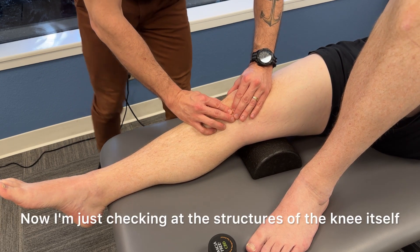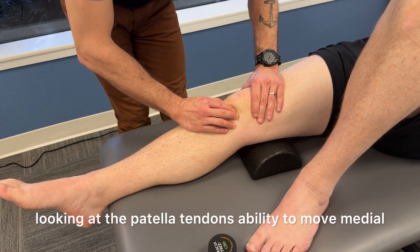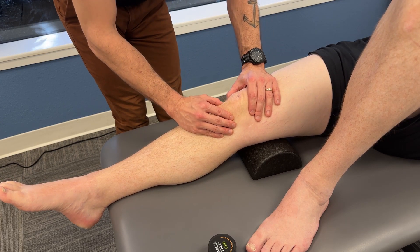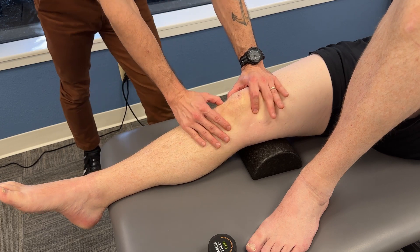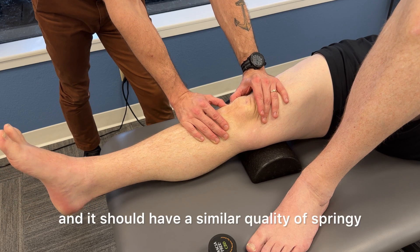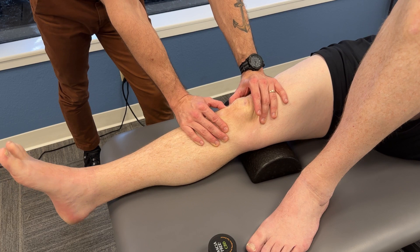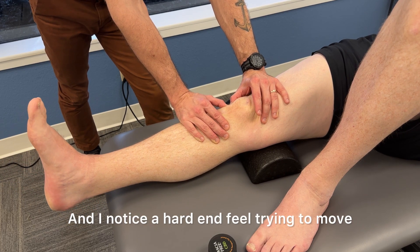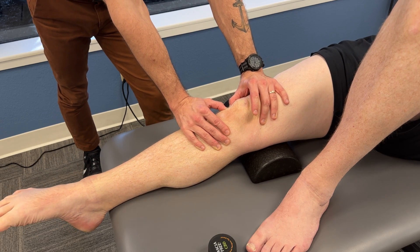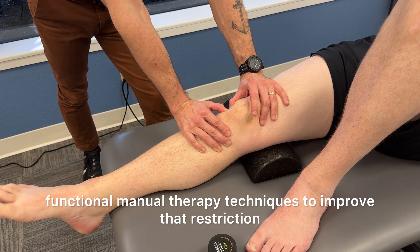Now I'm checking the structures of the knee itself — looking at the patella tendon's ability to move medial and lateral and to distract away. I'm also checking the infrapatellar fat pad, which should have a similar quality of springy mobility medially and laterally. I notice a hard end feel trying to move that fat pad from lateral to medial, so I'm going to use functional manual therapy techniques to improve that restriction.